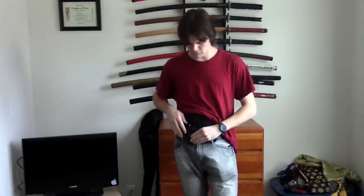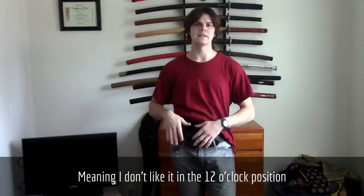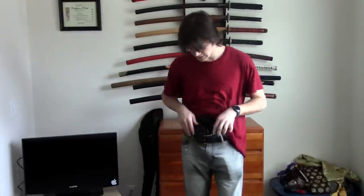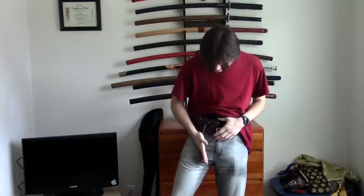I like putting this at about the one o'clock position right here. I don't like it right in front because I find that it can get in the way when I'm going about my daily life. So I like it about one o'clock — it keeps it right between the crease of the leg, and as you can see, it's not getting in my way.